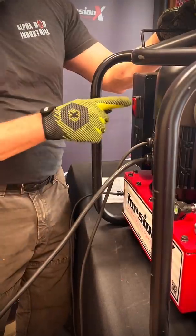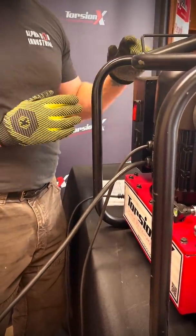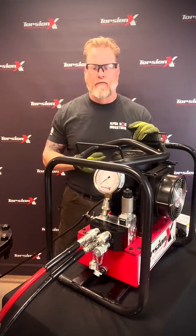When you get the pump, after you plug it in, you're going to want to turn it on with the on switch over here. You'll see a red light — that means it's getting enough power. Be careful using it with a generator or a welder, because sometimes it's going to struggle for power coming off of one of those.